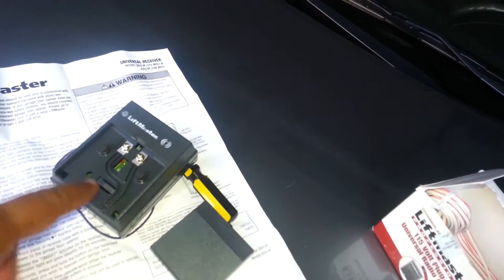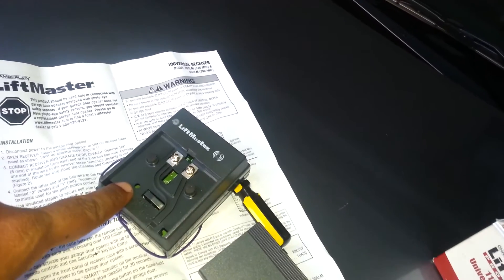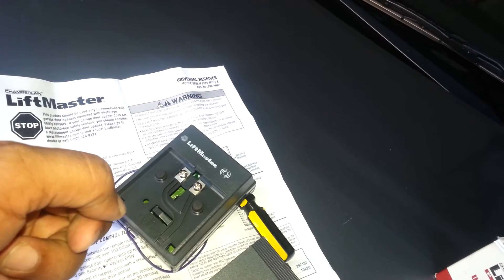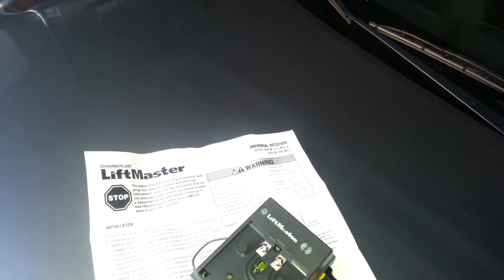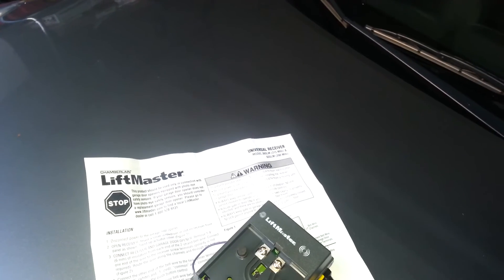Then you connect it to the unit, plug it into a power outlet, and program the remote. Press the smart learn button and the LED light will turn on, then press the right remote button and you're done. You can also add a wireless keypad by following the included instructions.